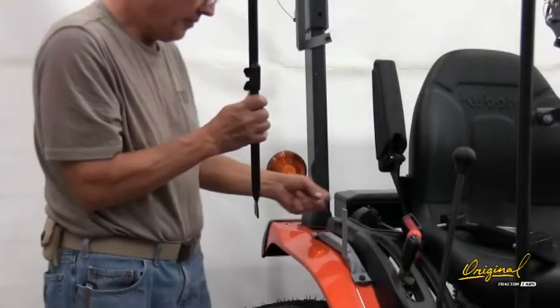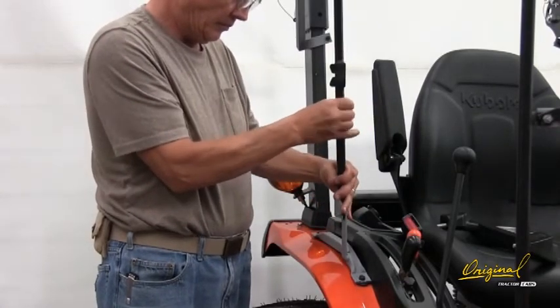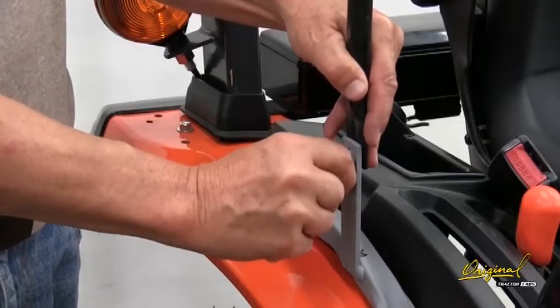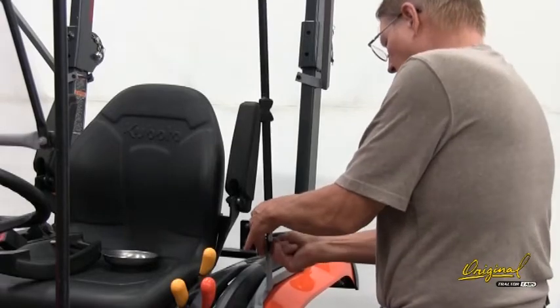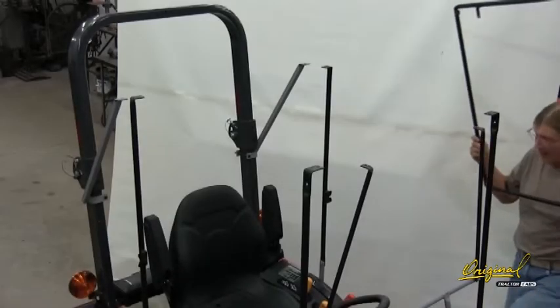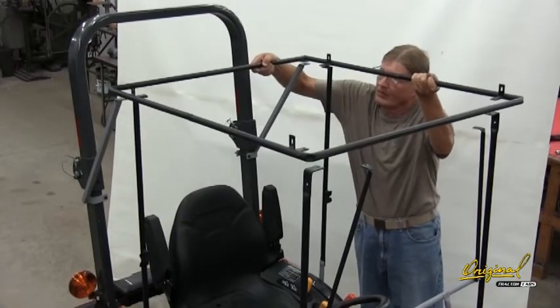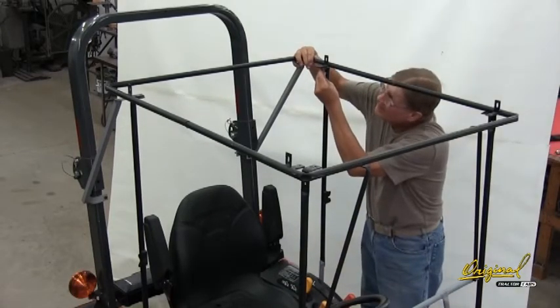Step 8. See Figure 8. Install right and left rear posts 11 and 12 and top frame 15. Insert a bolt outwards through the rear brackets and then the rear posts. Add a lock nut. Tighten just enough to keep the posts upright. Place the top frame onto the bent ends of the posts and top frame braces and the ROPS brackets. Insert eight bolts upwards through the holes and lock nuts. Do not tighten.